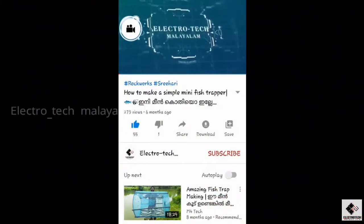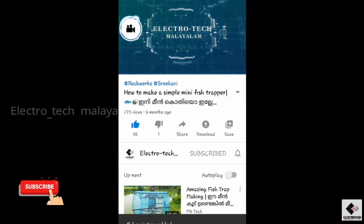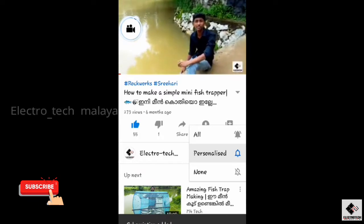Please like and subscribe. Please press the bell icon and press notification.